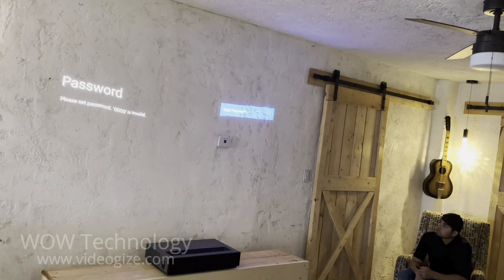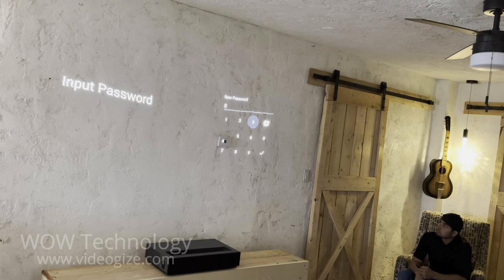If you have this projector installed in a shared space, you can have it password protected. The same thing applies when setting things up like parental controls and content restrictions.